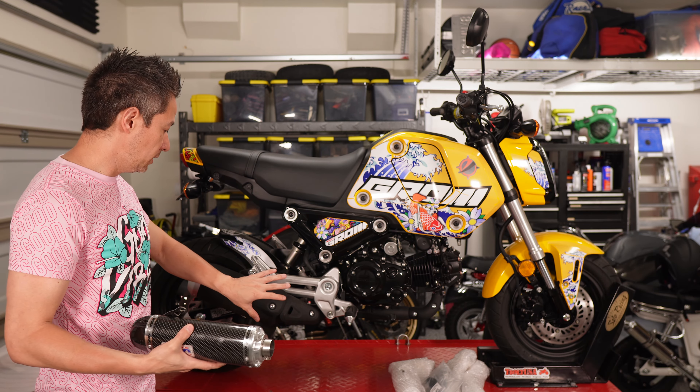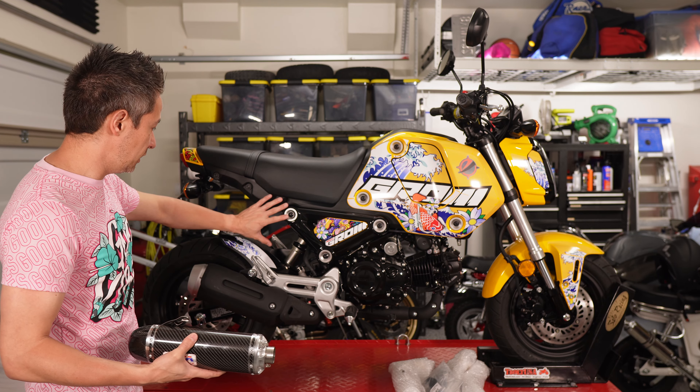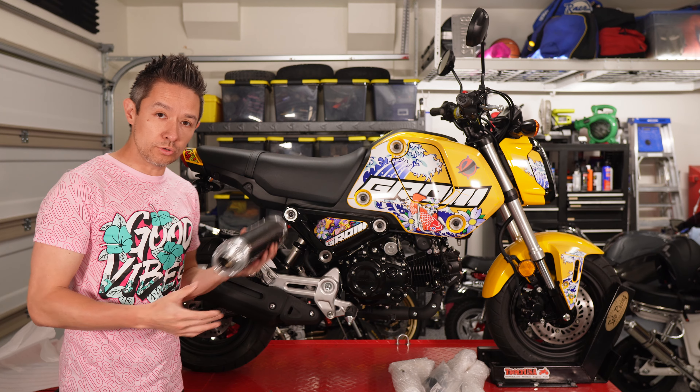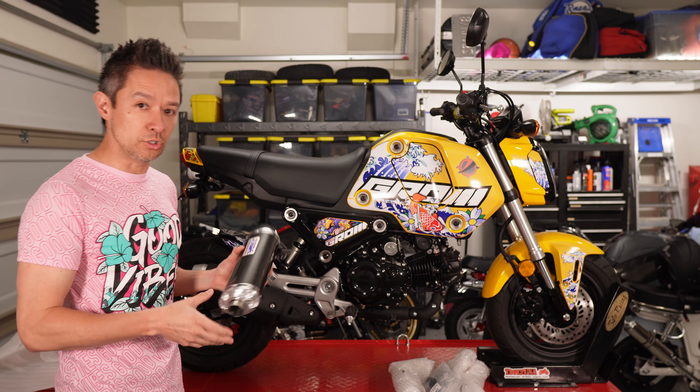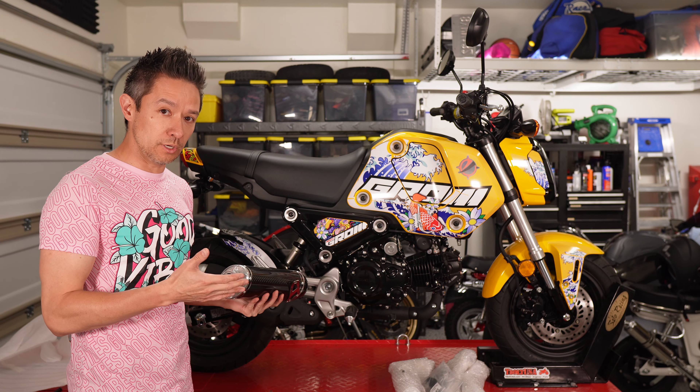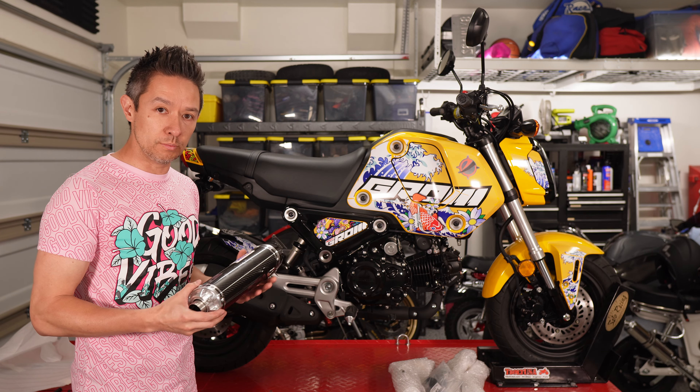I just don't like the way that the low mounts look. I think it's clean to have this space filled up in the back of the bike, and there's also not too many options for good high mount solutions. On my other 2022 Grom I'm running the Yoshimura setup, which is particularly expensive and was also a limited production run.